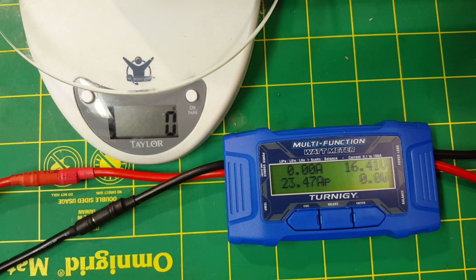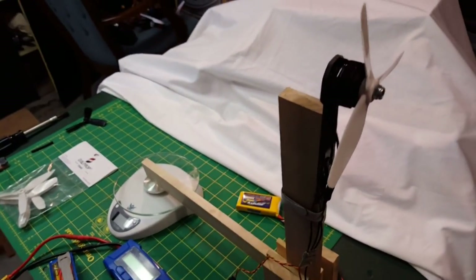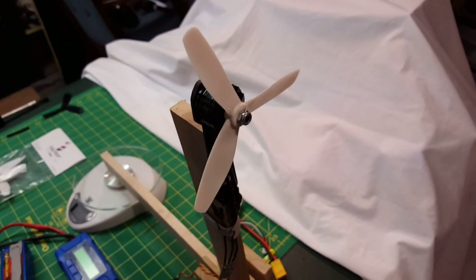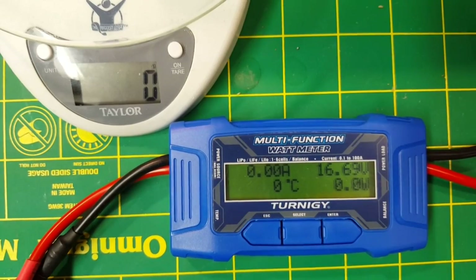All right, let's switch them up. I've recharged the battery and I now have one of the DAL T5045 tri-props on — this is the blunt nose, what they call the racing prop. We're going to see what kind of difference this makes, if it really draws less amperage and by how much. Here we go.